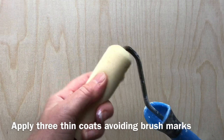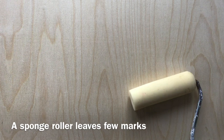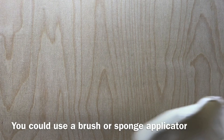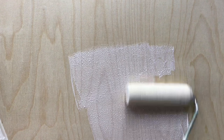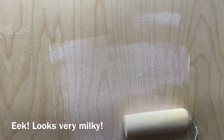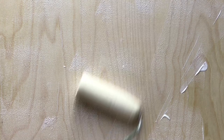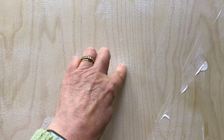You could use a brush or one of those foam applicators — whatever you've got. But I find a little roller the easiest. I'm really quite nervous about this because you can see it's going on milky, and I'm assuming and hoping it's going to dry clear. Simply put on a thin layer. If you have any dry bits in your mix, just pick those off.